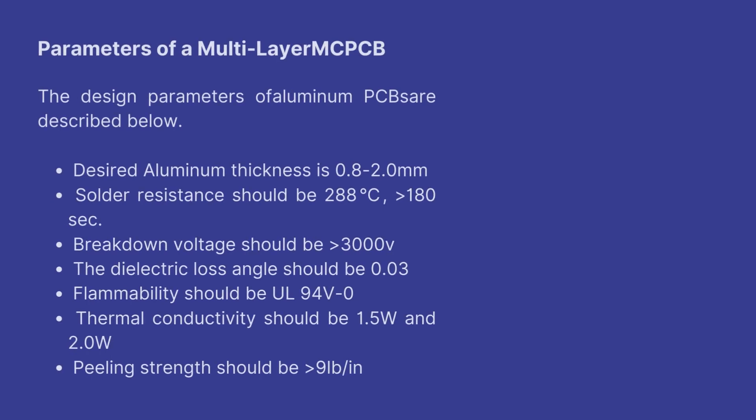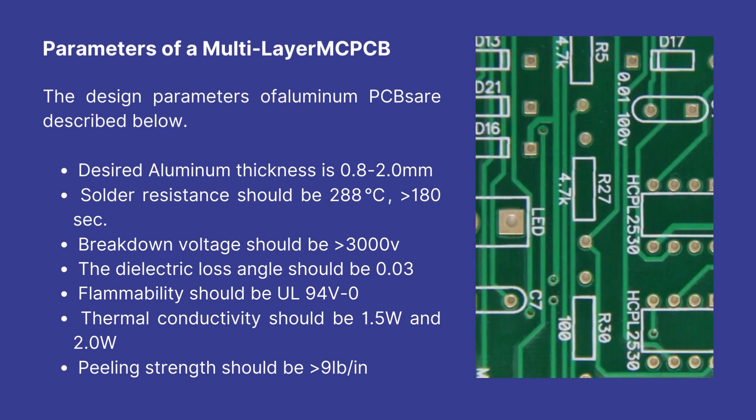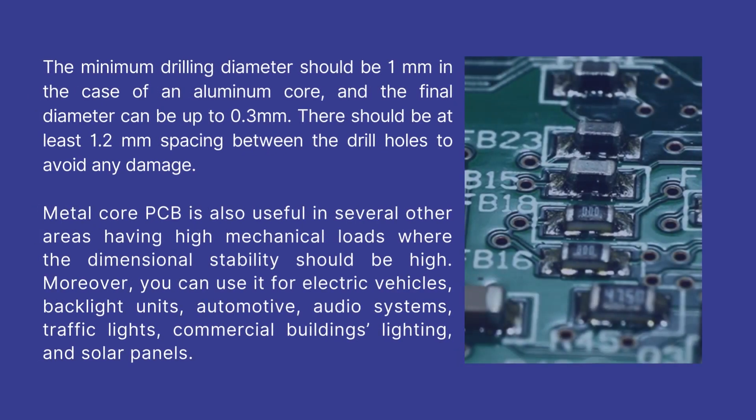Parameters of a multi-layer MCPCB: The design parameters of aluminum PCBs are described below. Desired aluminum thickness is 0.8 to 2.0 mm. Solder resistance should be 288°C for greater than 180 seconds. Breakdown voltage should be 3000 V. The dielectric loss angle should be 0.03. Flammability should be UL 94 V-0. Thermal conductivity should be 1.5 W to 2.0 W. Peeling strength should be 9 lb/in. Minimum drilling diameter should be 1 mm in the case of an aluminum core, and the final diameter can be up to 0.3 mm. There should be at least 1.2 mm spacing between the drill holes to avoid any damage.